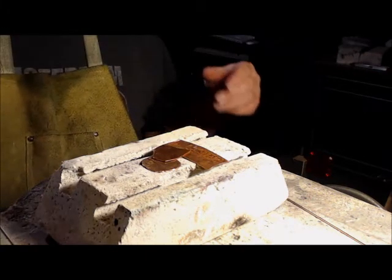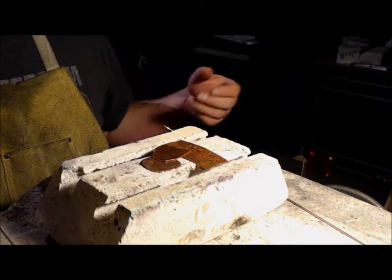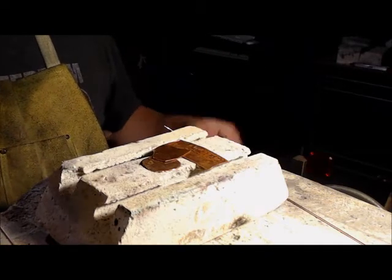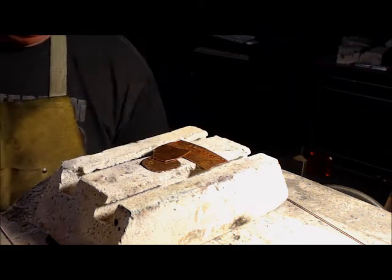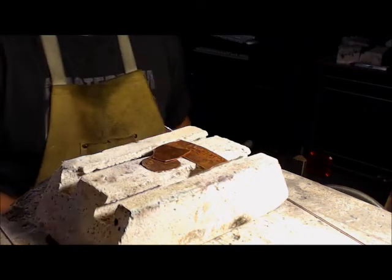Generally speaking, the silver-bearing brazing filler flows a little easier, sticks a little better for a broader range of materials, but since we're just doing copper on copper, like our reader was having some trouble with, I'm going to show just how quick and easy this can go.